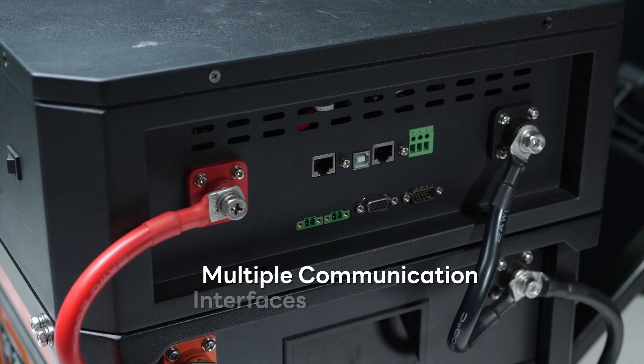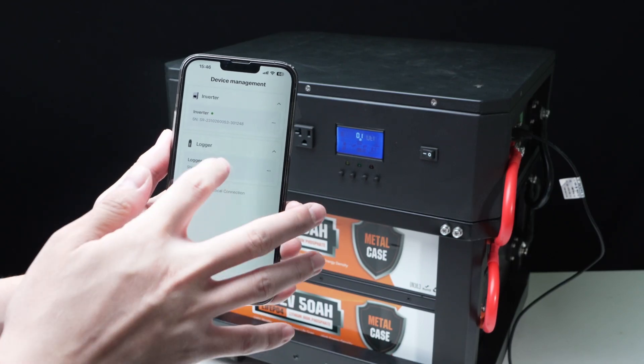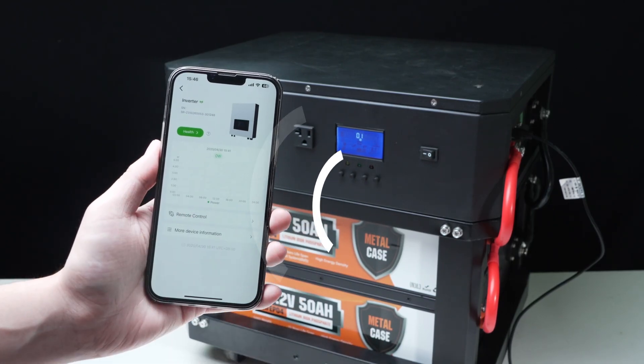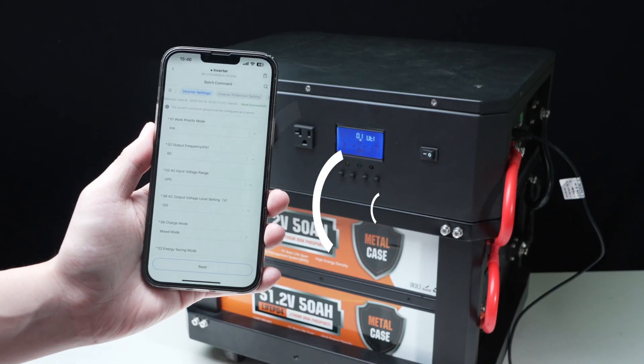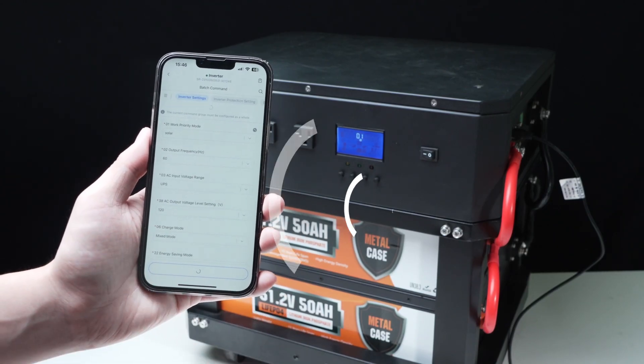In terms of communication, it supports multiple interfaces such as RS-485 and USB. A Wi-Fi module port is also reserved, supporting mobile app monitoring of power consumption, charging and discharging status, as well as selecting the inverter's operating mode.